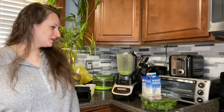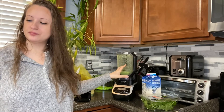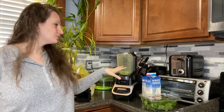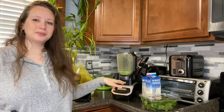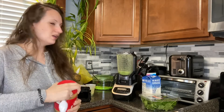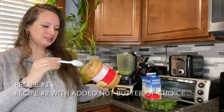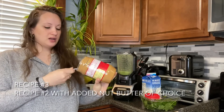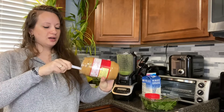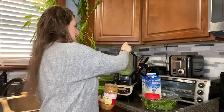We are on recipe number three. We have all the bases from recipe number two: our spinach, our dates, our almond milk, and our whole banana. Now for recipe number three, if you want to add some extra protein, add your choice of any nut butter — peanut, almond, cashew, whatever you prefer. One large scoop into your blender.